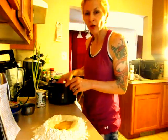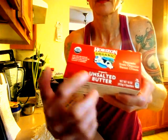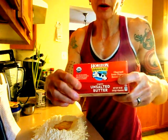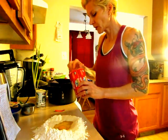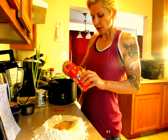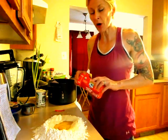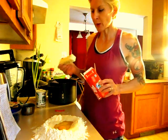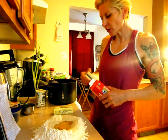One and a quarter sticks of unsalted butter or margarine. Unsalted. Oma told me to use the unsalted because it tastes better. She said don't use the salted — for some reason it doesn't turn out so good. So it's got to be unsalted margarine or unsalted butter. That's going to be one and one quarter stick.